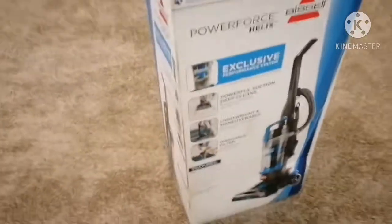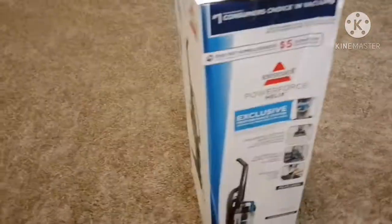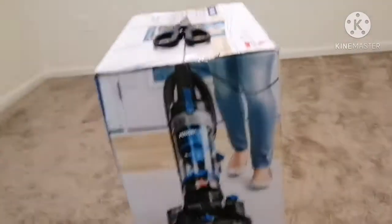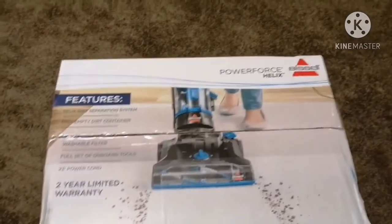It looks like it is a nice vacuum, as you can see from the picture right there. Here are all the sides — it basically has the same stuff. It has some special features on the side, on the back actually. And then on the top it just shows a cool thing.